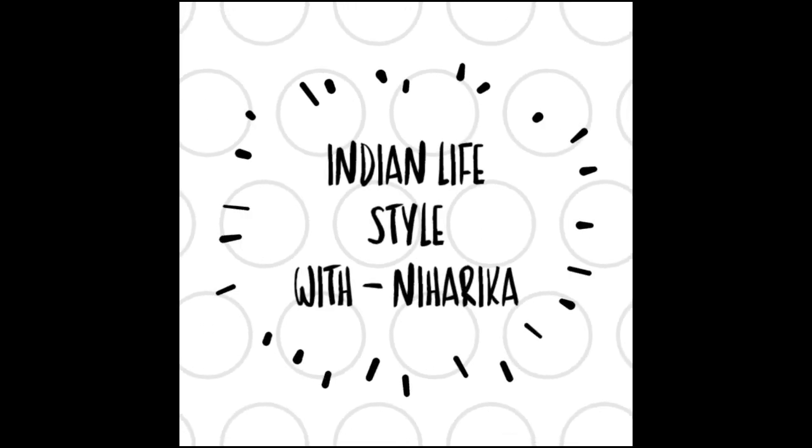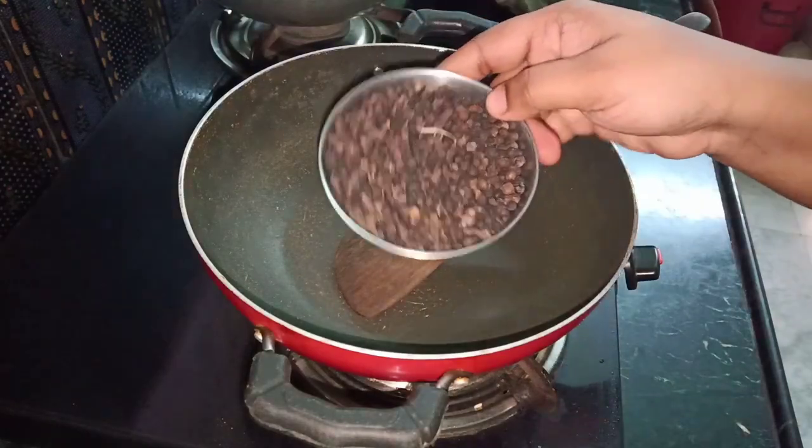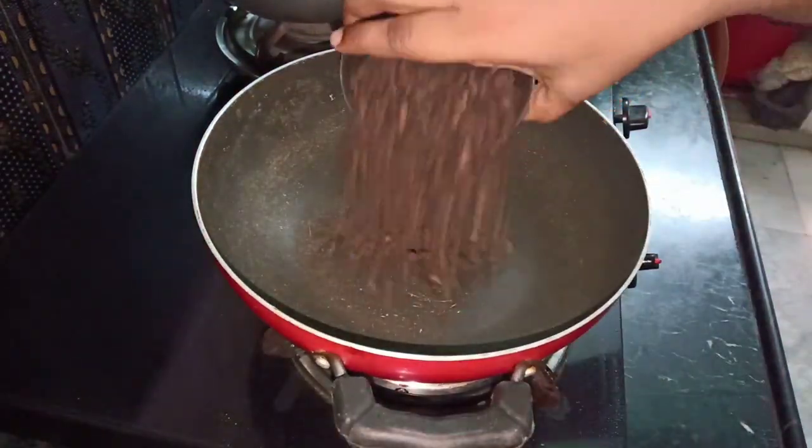Hi friends, welcome to our channel Indian Lifestyle with Niharika. Now we are going to put a pepper powder, syrup, and soombooth. If you want to watch our channel, please subscribe and press the bell icon.